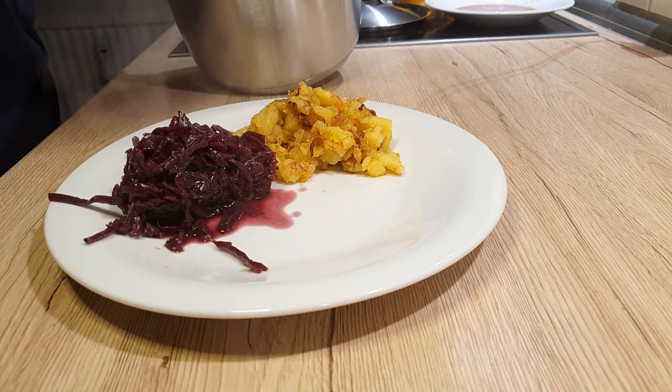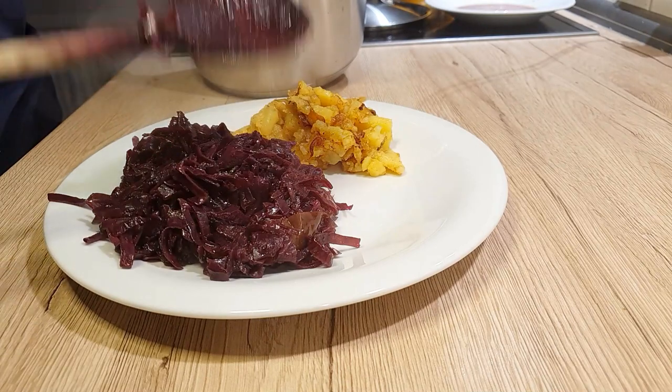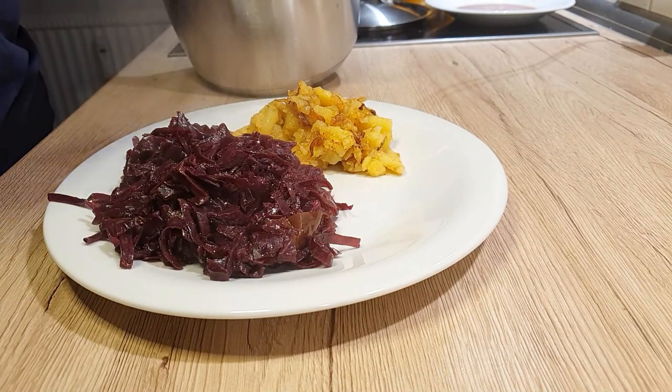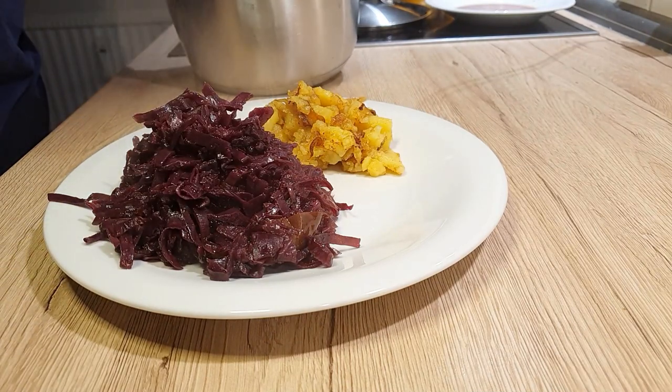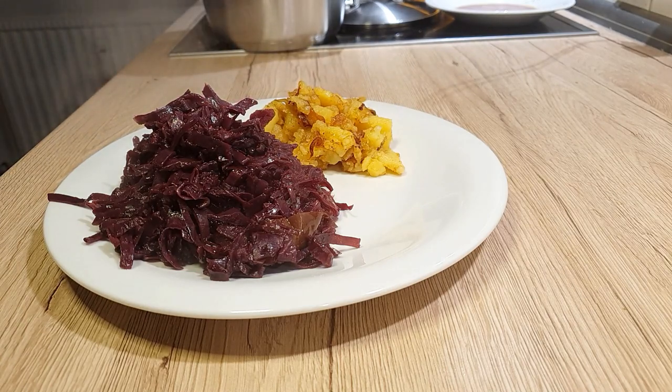Let's give sweet cabbage the stark treatment it deserves. This side dish is not only wonderful but also very versatile. Its aroma and flavor can easily win over anyone. And the best part? It's minimal effort with a bit of time.